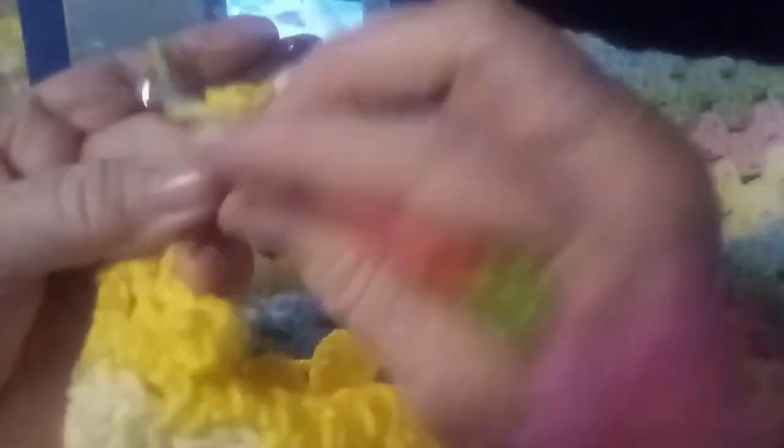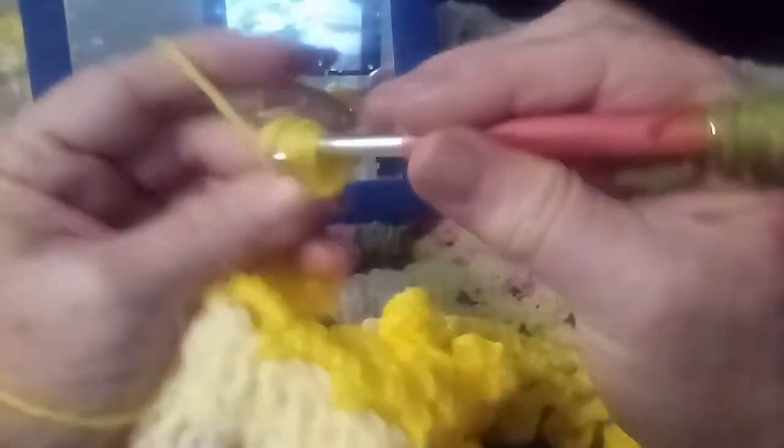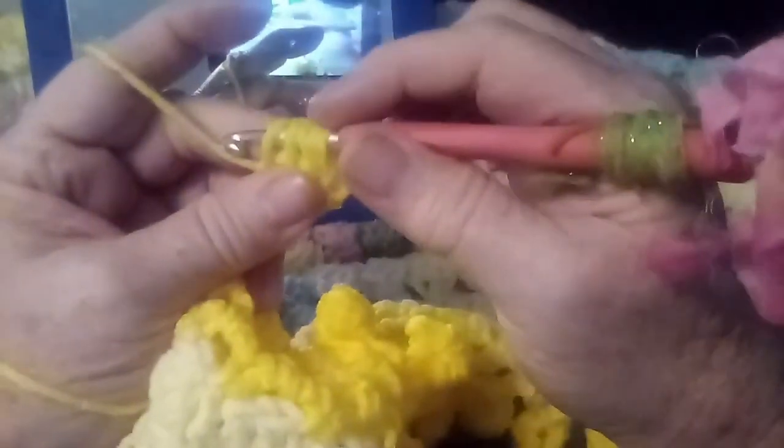Yarn over, go into the same chain, yarn over, pull it through two — that'll leave you four. Yarn over, go back into that same chain, yarn over, pull it through two — that'll leave five on your hook. Now you just yarn over and pull it through all five, and then slip stitch.